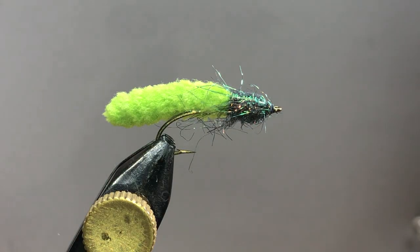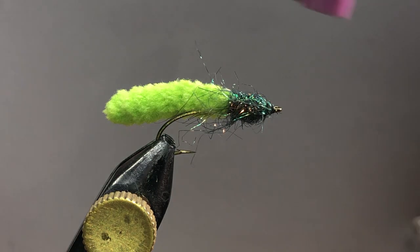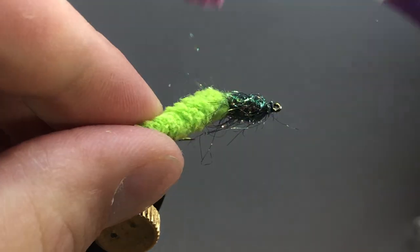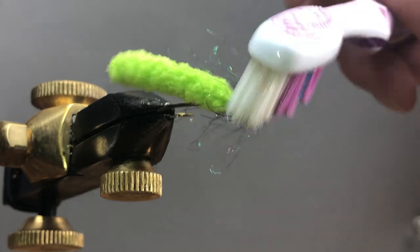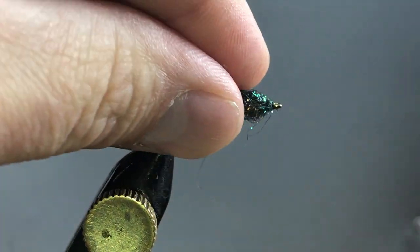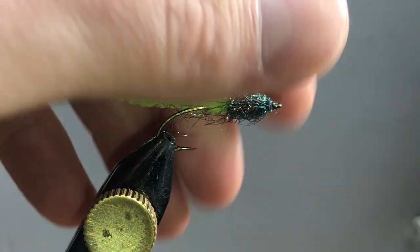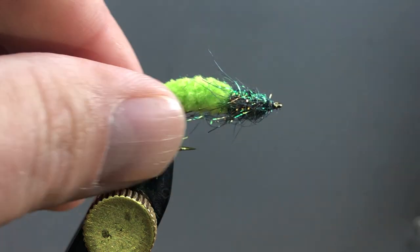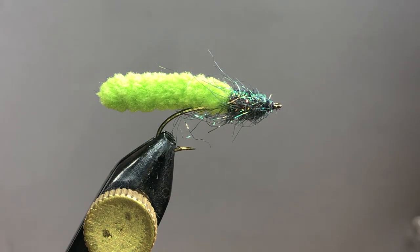You want to take it and whip finish. You can pull that away, and then if you want, you can take a little toothbrush, some velcro, or something and kind of rough this up. When I do that I kind of draw it to the back to make it look like legs or a shedding body or something like that. There you go — literally how easy this is to tie. It's super effective; you can catch numerous species of fish with this thing.